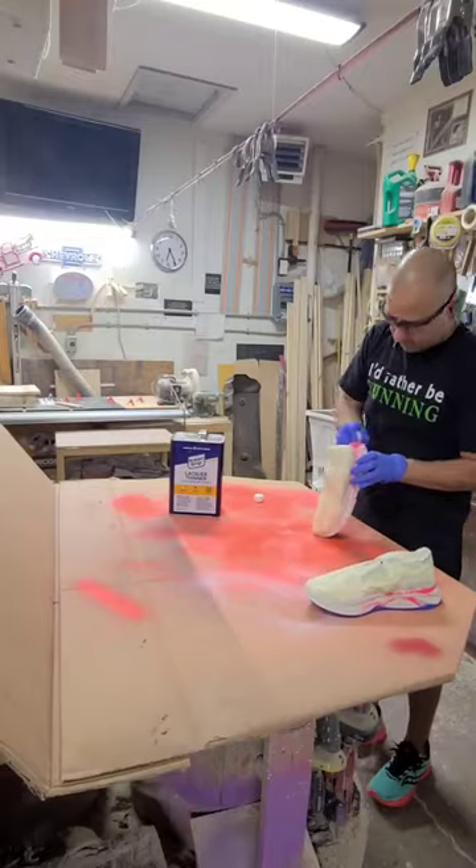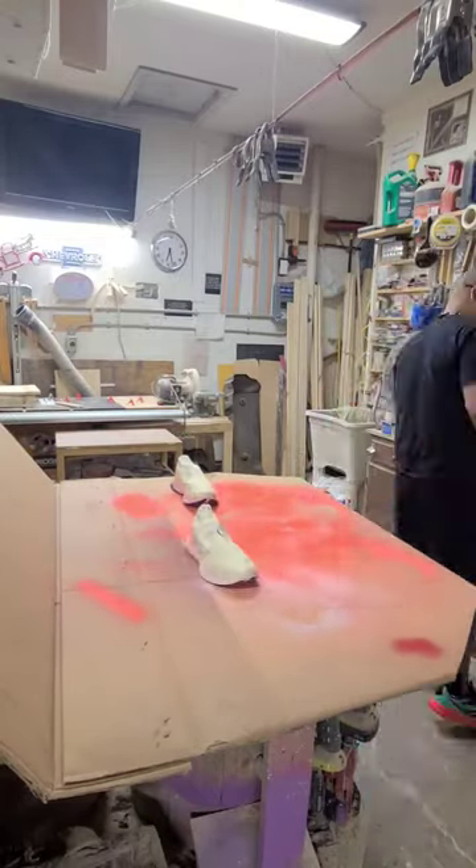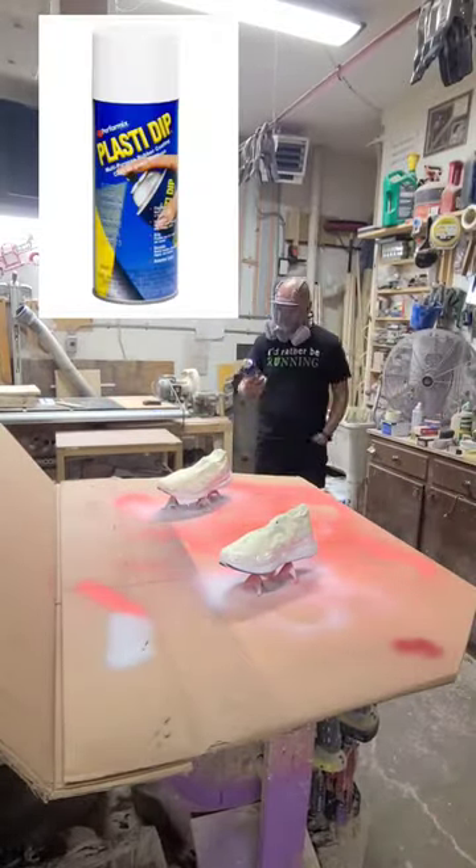I'm going to use some lacquer thinner and try to take off the old pink that was on there from before. And then I'm going to be using some Plasti Dip White, because it's flexible, and we're going to give it two coats.